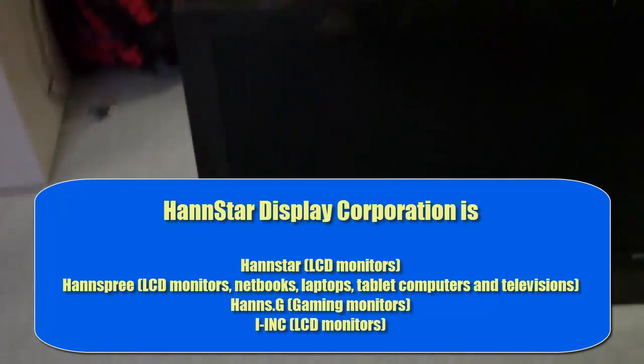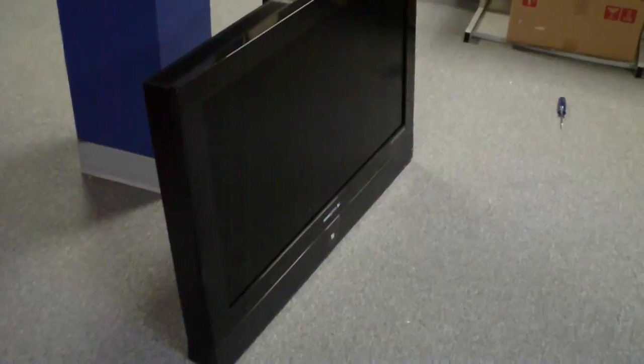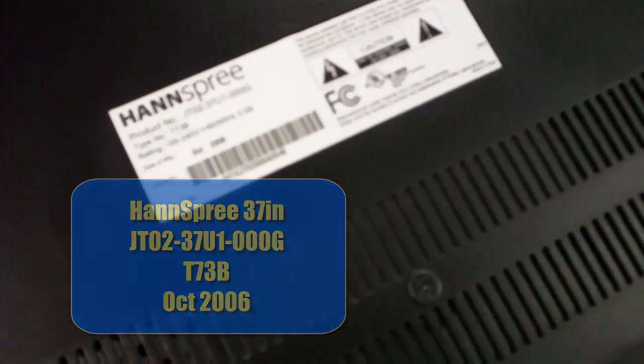A customer brought this in to our secondary location and said that we could have it — that it's not powering on and they don't know what's wrong with it, but it's just not working for them. But it really is a nice TV. It was manufactured in 2006. Let's take a look at the specs on the back there. It is a Hanspree, model JT02-37U1-000G. I'm guessing it's a 37 inch possibly, just because it's in the product number. Manufactured October 2006.